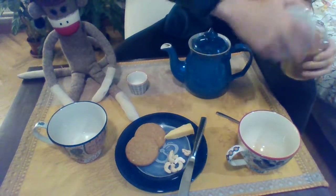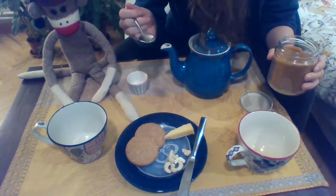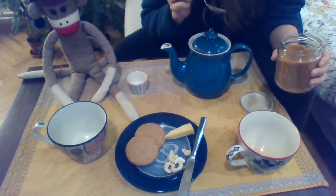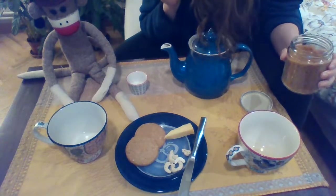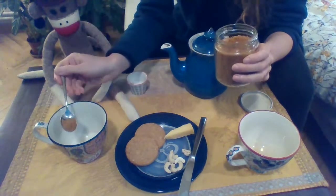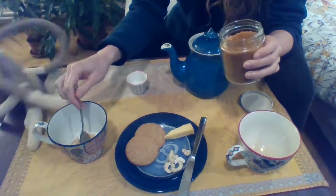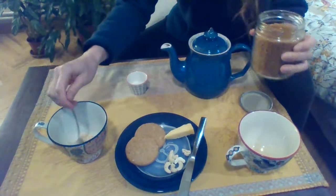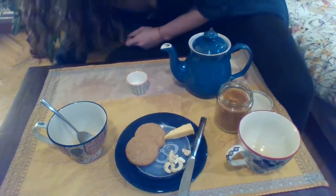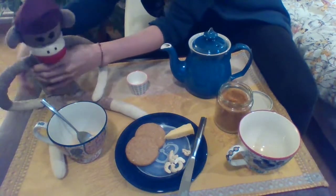Sock Monkey, how many spoons of sugar do you want? Two — two spoonfuls of sugar. My goodness, Sock Monkey, that's going to be very sweet. Okay. One spoon, two spoons of sugar. Whoops — poor Sock Monkey has fallen down. Come here, my friend. All right, I'll put you up a little better now.